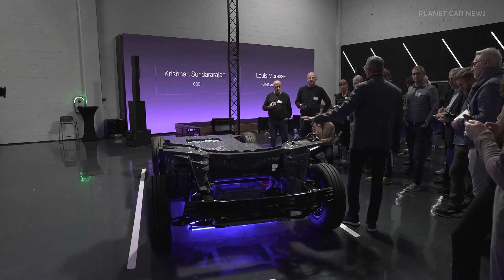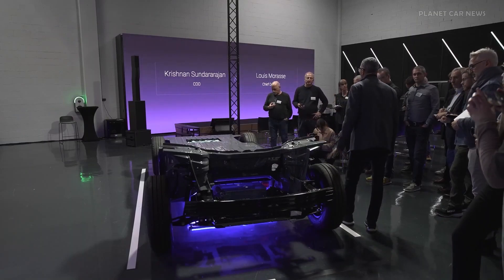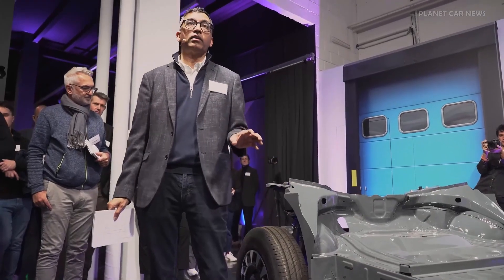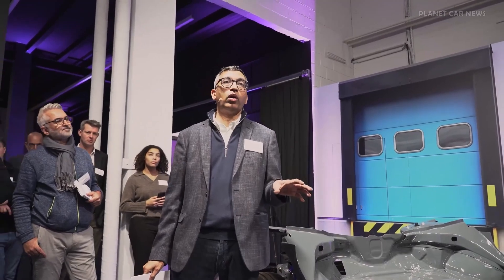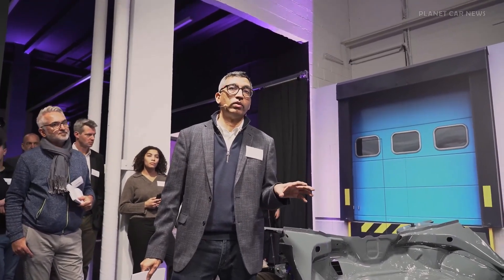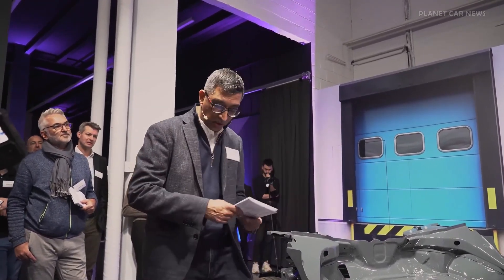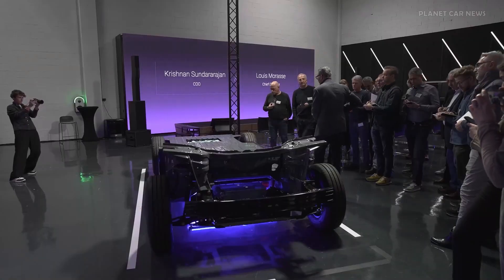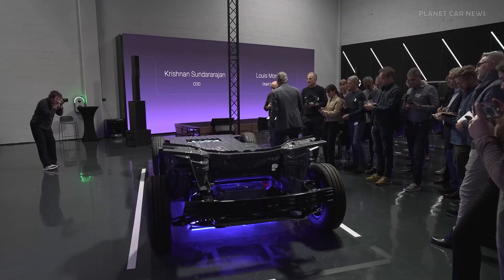All the suspension characteristics are completely different here. This allows us to have the maneuverability of a B-segment car, like a Polo or a Renault Clio. That's something that we have done on the genetics of the platform. So the platform is modular, urban-friendly, and high technology.